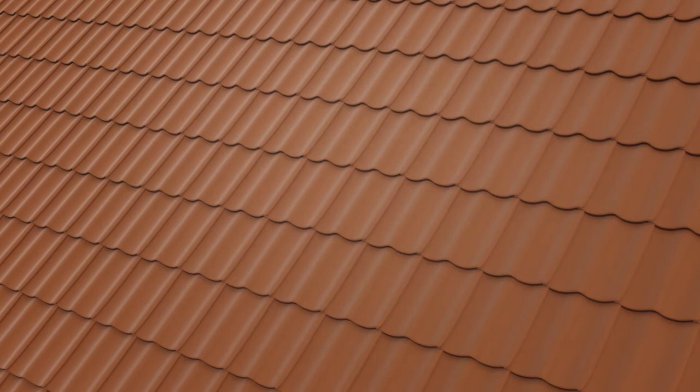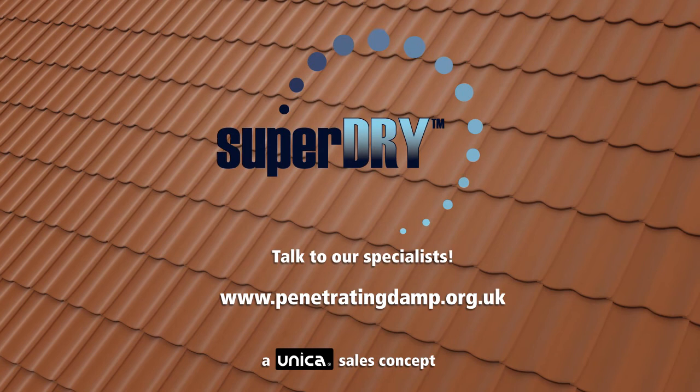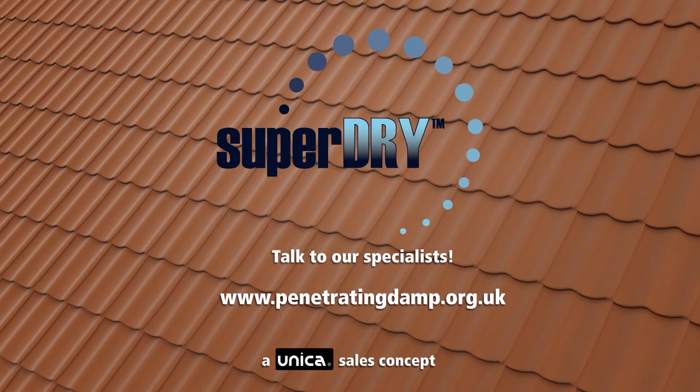Talk to our specialists. Please visit penetratingdamp.org.uk.